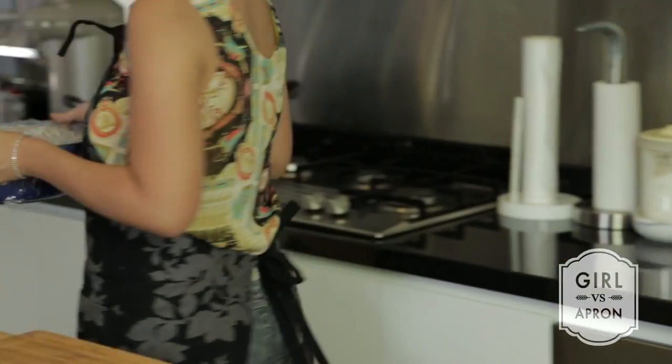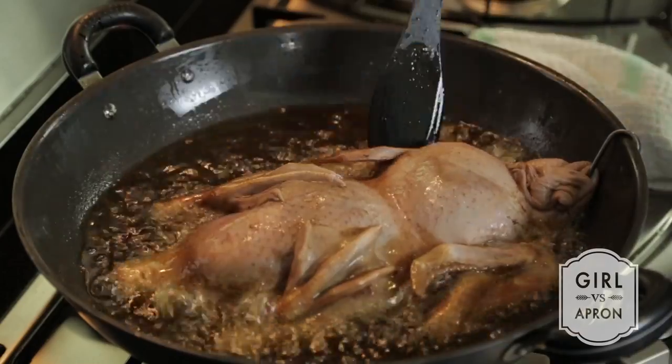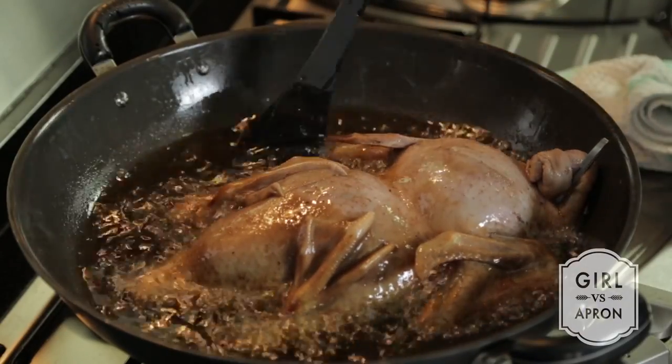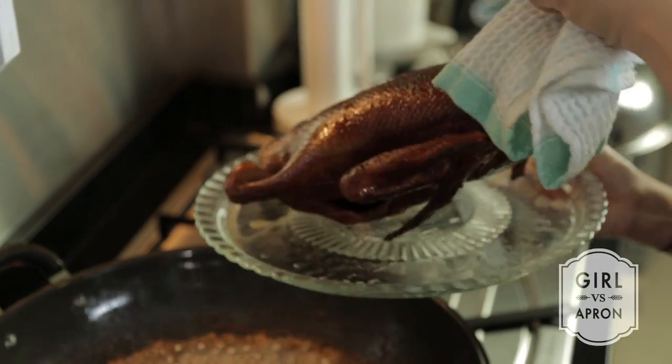Remove the duck from the fridge. Heat up enough oil in a large wok with medium-high heat until it covers at least half the duck. Once the oil is hot, place the duck in the wok and fry until golden brown. Turn the duck over and fry the other side. Set the duck aside on a steaming plate.